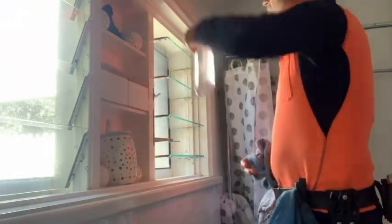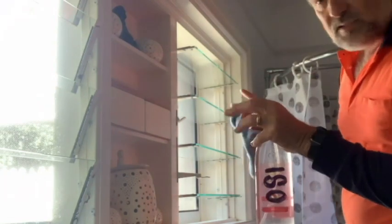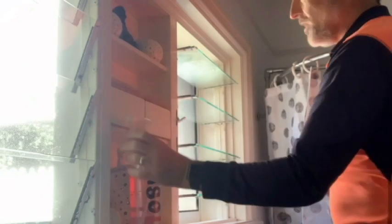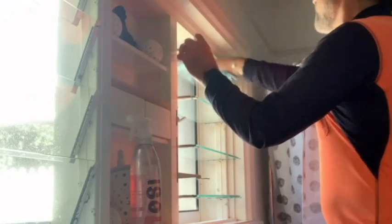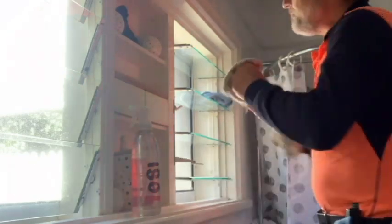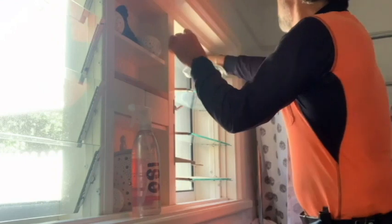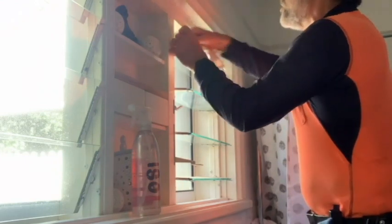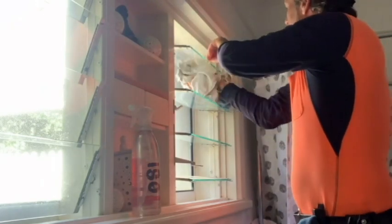Alright, here we go. We start with the ISO spray. I generally do three sprays on top and one or two underneath. That gets a good scrub with the clean microfiber, and then the same underneath. Now this microfiber goes on the second shelf. Then you use the scrim to polish it off. You'll be amazed when you watch this polish how sparkly and clean they actually come up.